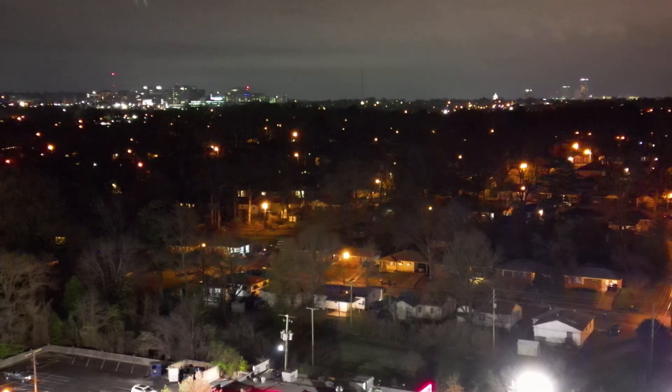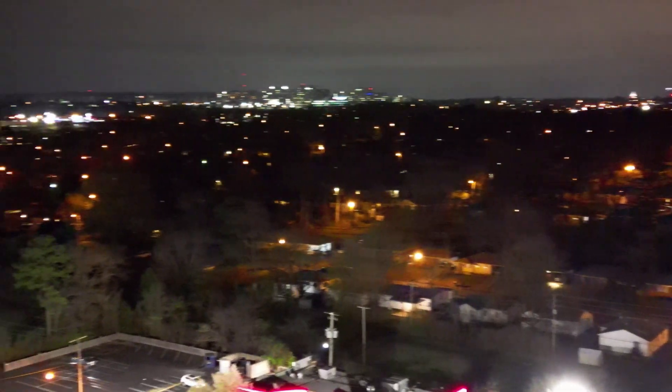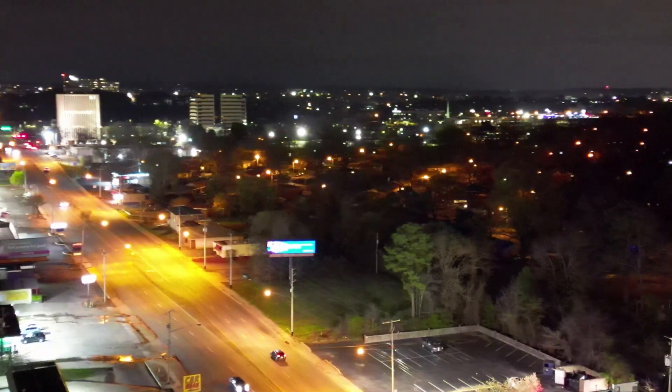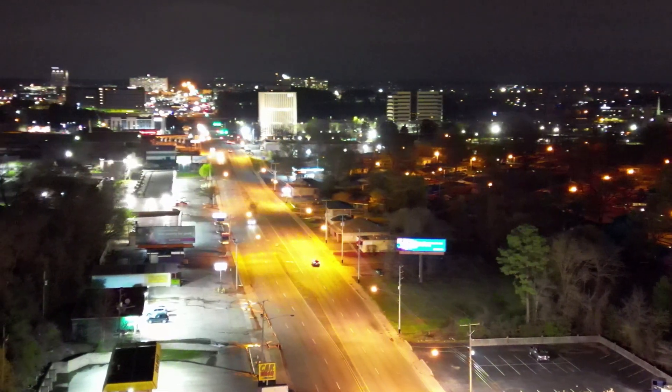I'm going to crab over slowly and pan left slowly, try to make this look as smooth as possible. Whoa, yeah, I like it.